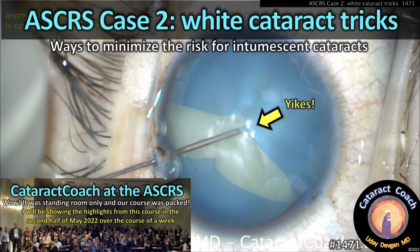CataractCoach.com, my ASCRS case number two: white cataract tricks.